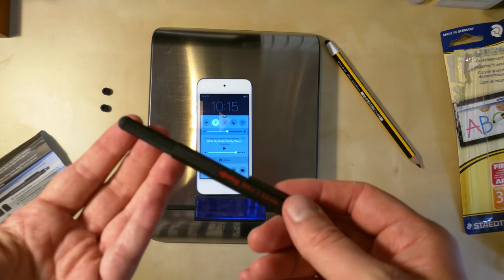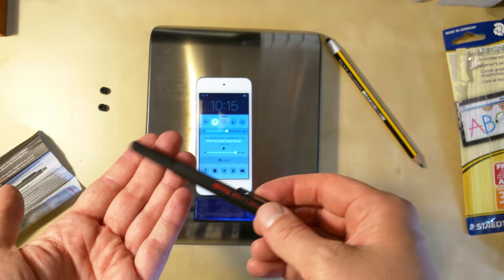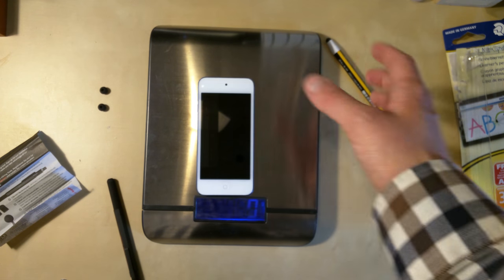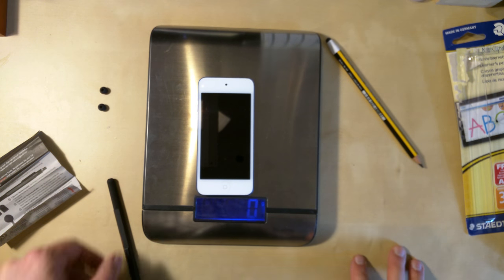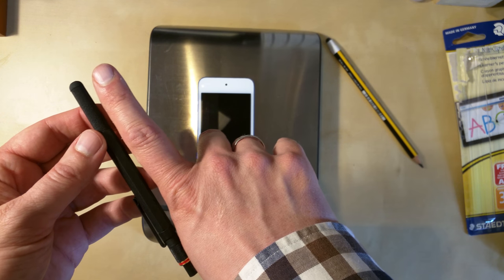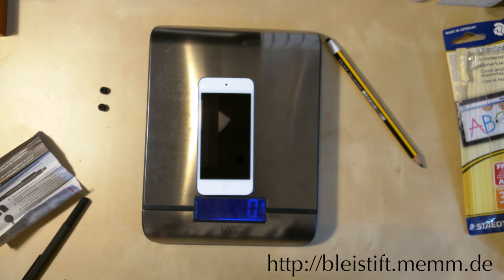I think if I had known this is how it works, I wouldn't have bought one. I thought you could use it instead of your fingers to type on the keyboard. But you have to properly press, which makes me think it's easier to use my fingers. The tip is smaller than your finger, so there'd be some benefit for a small virtual keyboard, but obviously not if you have to press so hard.